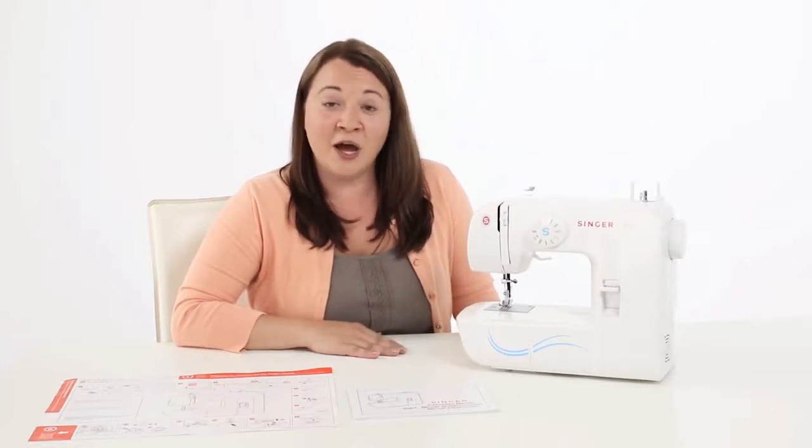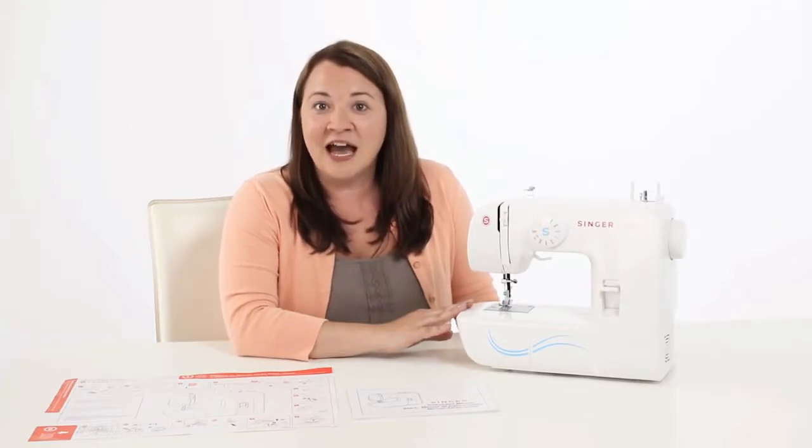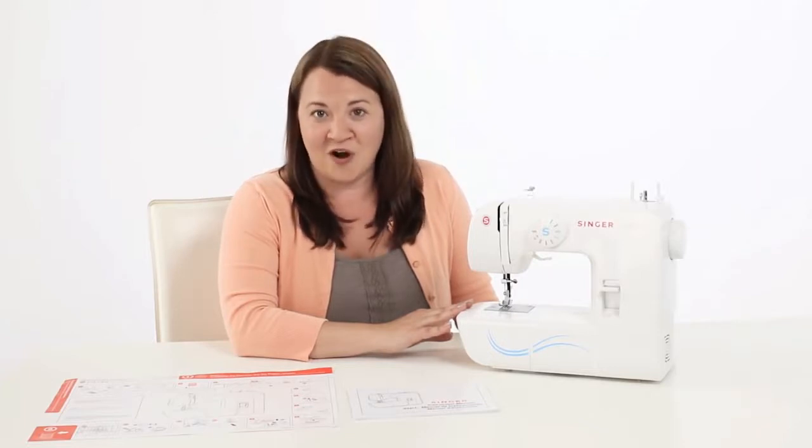Hi, I'm Kelly, and this is the owner's class for the Singer Start 1304 sewing machine. We're going to go through a couple of the basic things about your machine, like how to get it threaded, how to select a stitch, how to wind your bobbin, and also how to make a buttonhole, plus much more.